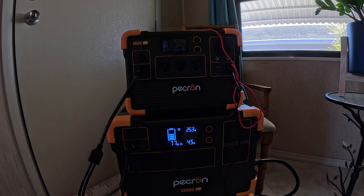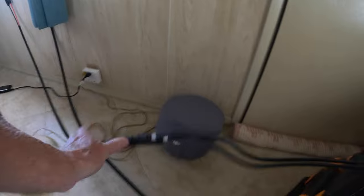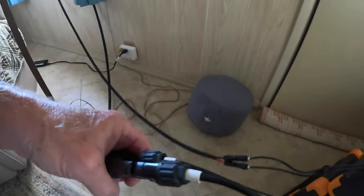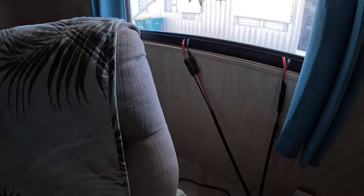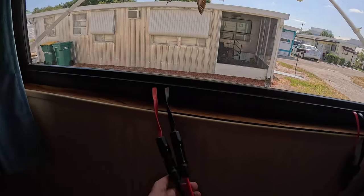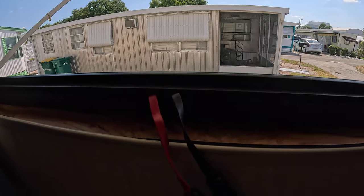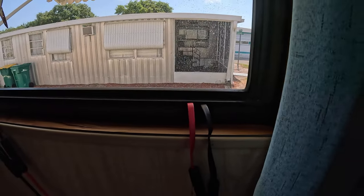Now for the setup inside and outside. The inside setup: two sets connected through a 10-foot extension cable, which is also connected through two of these flat cables recommended to me by a good friend on the YouTube channel. Check these flat cables out — the beauty of these is I can close the windows. And on the other side, the panels are joined to add up to 400 potential watts.